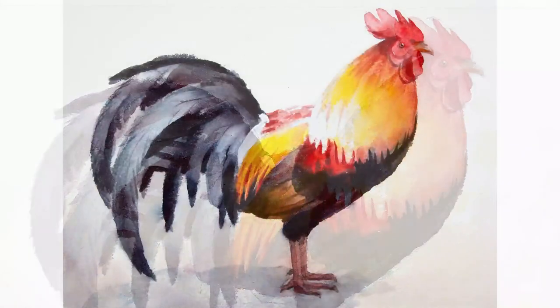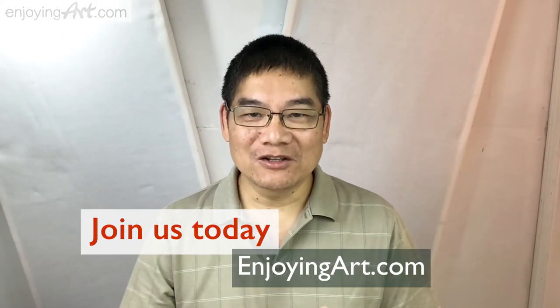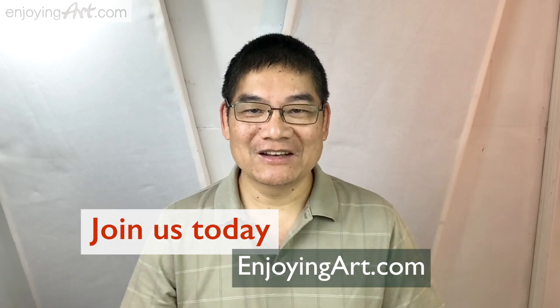We're going to draw the rooster and paint it with watercolor. Enjoying art is the artist community. I would like to welcome you to join us today. Now I'm going to show you how to paint this painting step by step.